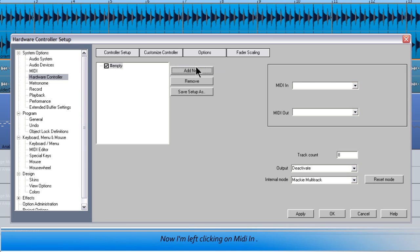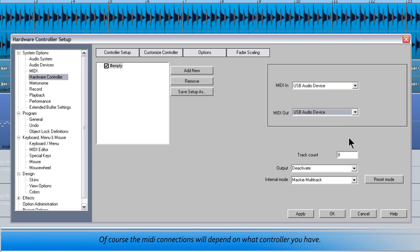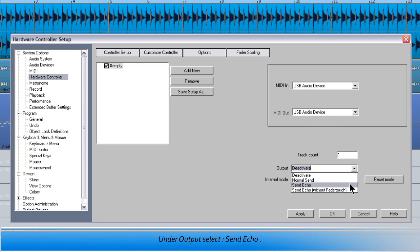Now I'm left clicking on MIDI In and choosing USB audio device, which is the Xboard, and the same with MIDI Out — USB audio device also. Of course the MIDI connections will depend on what controller you have. I'm changing the track count to 1. Under output, select Send Echo.